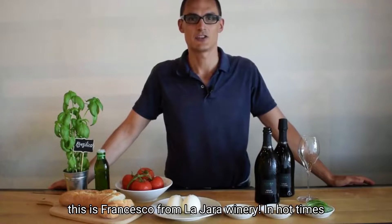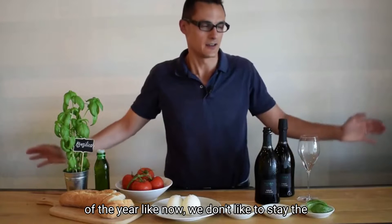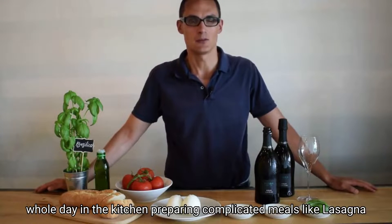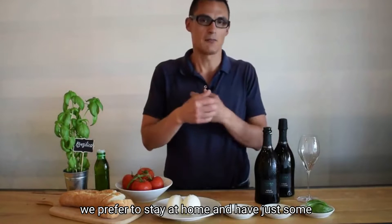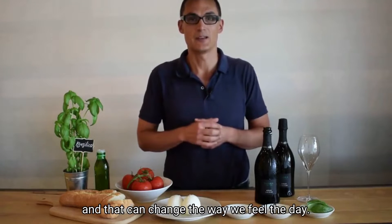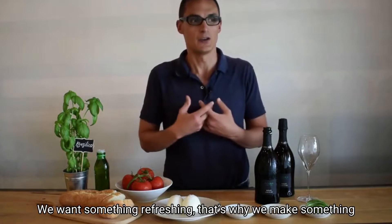Hello everyone, this is Francesco from Lazzara Winery. In hot times of the year like now, we don't like to stay the whole day in the kitchen preparing complicated meals like lasagna or bolognese sauce. We prefer to stay at home and have just some light dishes that can be prepared in a very short time and that can change the way we feel the day.